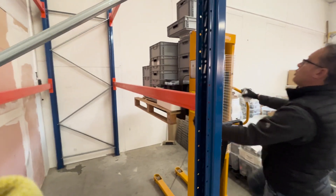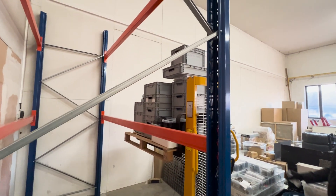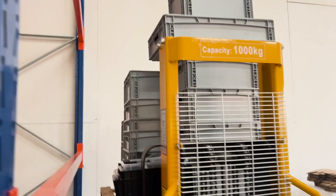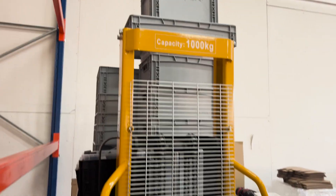Just a second — the box on the top. We need to get it down. This one. It's too heavy. Okay, so let's put it on.